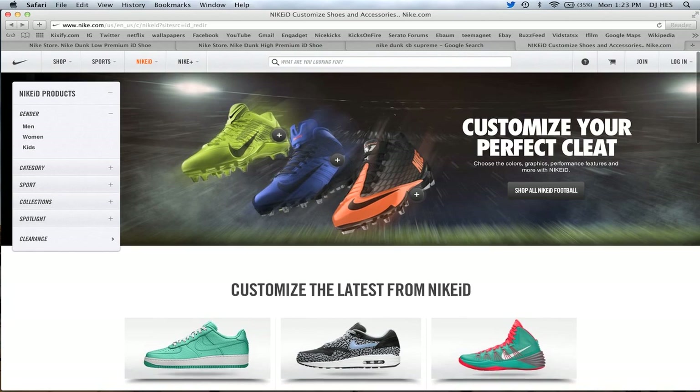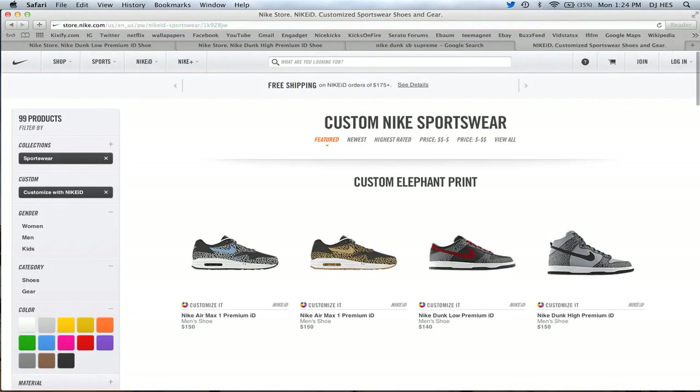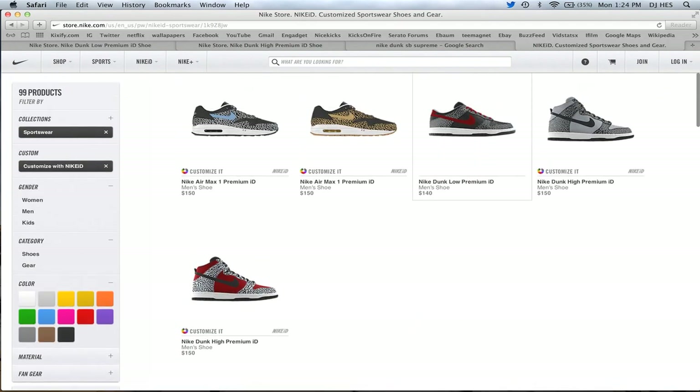Hey, what's going on guys? DJ Eyes here. Wanted to let you guys know that on Nike ID now, I think it's today that they became available, is the Elephant Pack, and I'll go ahead and show you guys the Elephant Print for the three sneakers that they have available out there. I don't know why they've made so many different lines for three different sneakers.